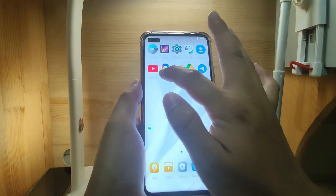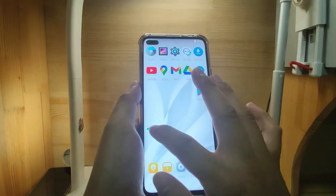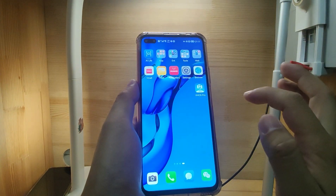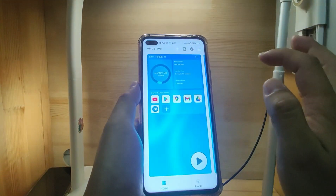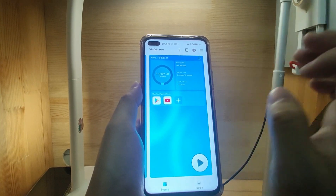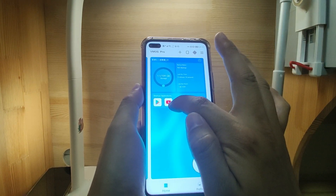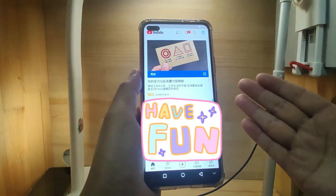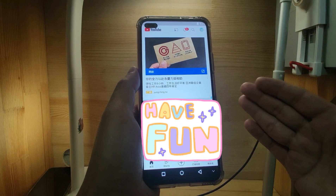In the virtual machine, you can use YouTube and Google Maps. Let's switch off — shut down the virtual machine. We can use the other one. Let's open this YouTube. Now you can see YouTube was successfully loaded. Then we go back to the desktop.